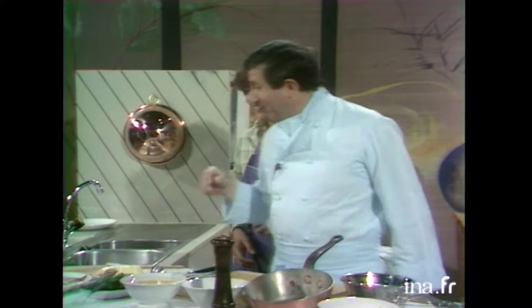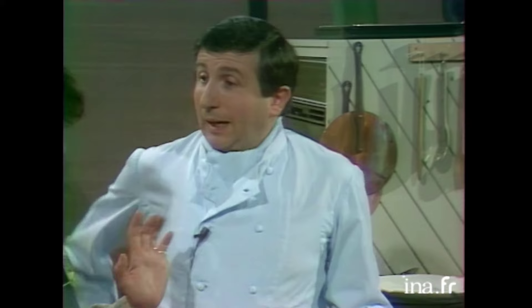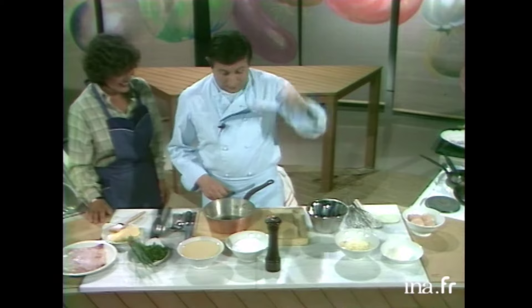Bon, allez, on va rattraper le temps. On n'est pas là pour s'amuser. Mais il est fou, jambon. C'est pas vrai, c'est guérard. On ne peut pas la récupérer. On la laisse se baigner les pieds dedans. Je ne comprends plus rien. Alors, qu'est-ce qu'on fait aujourd'hui? Mais tout va bien, tout va bien. Il faut qu'on arrête de faire les imbéciles.